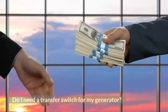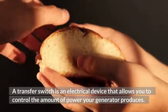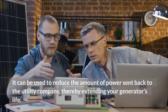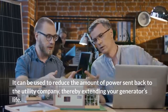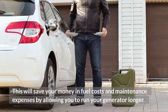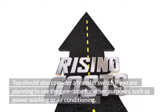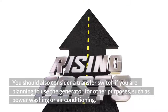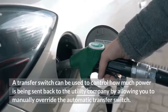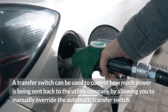A transfer switch is an electrical device that allows you to control the amount of power your generator produces. It can be used to reduce the amount of power sent back to the utility company, thereby extending your generator's life. This will save money in fuel costs and maintenance expenses by allowing you to run your generator longer. You should also consider a transfer switch if you plan to use the generator for other purposes such as power washing or air conditioning.